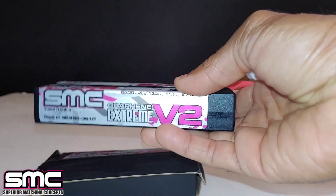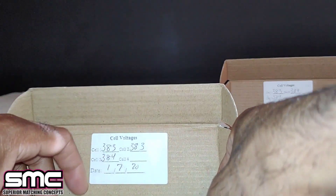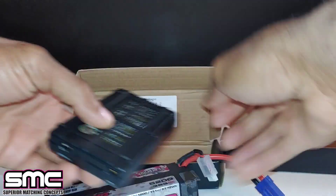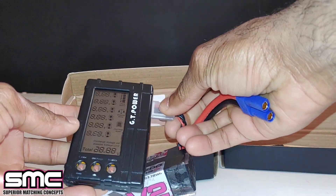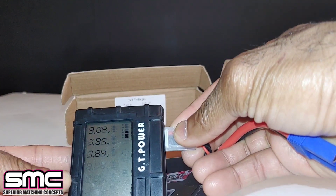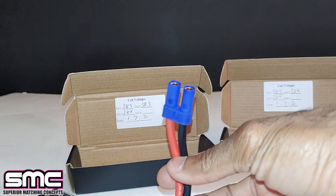Here's the second one: 3.83, 3.83, 3.84 - and you can see the date it was balanced, which is recent. Let me plug this up and see what we've got. We get 3.84, 3.85, 3.84 per cell, and 11.54 total volts.